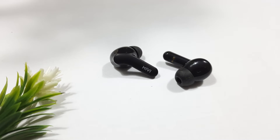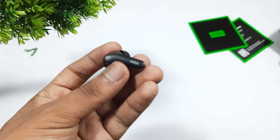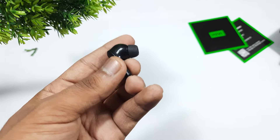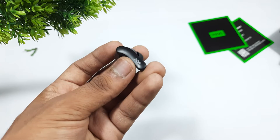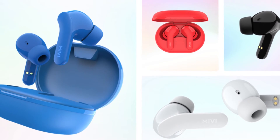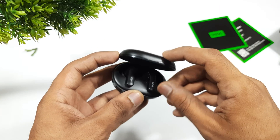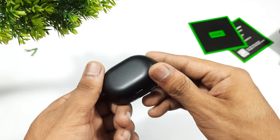The DuoPorts come with multi-functional touch buttons, which is great for edge-based design. They are entirely made of plastic, making them lightweight and comfortable even during long wear sessions. The DuoPorts also come in four different colors.